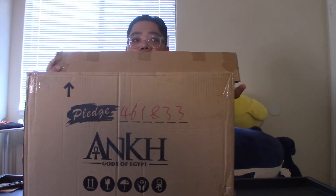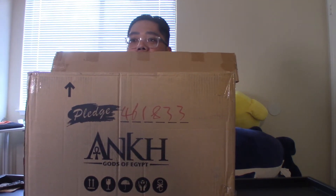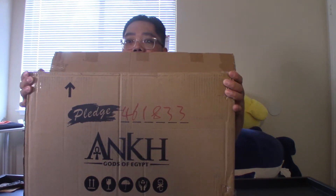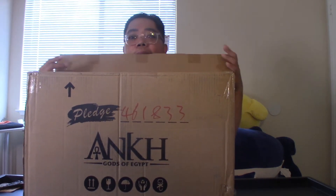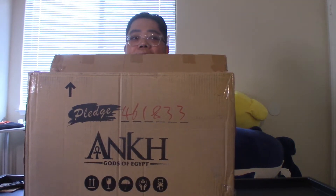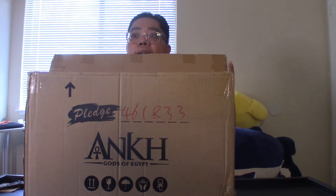Good morning, folks. Here's another episode of Tanuki's Play Plays unboxing. As you can see from the box, this is an unboxing of the all-in pledge for Ankh, God of Egypt. I am Tanuki, Pink Tanuki, with my cameraman Snack Tanuki. Basically, I'm going to give you guys a quick rundown of our background on this game.